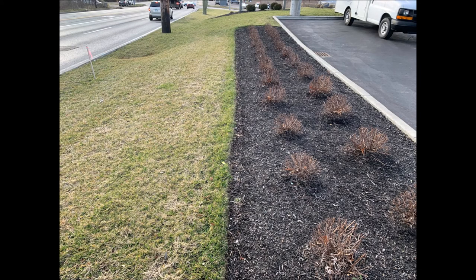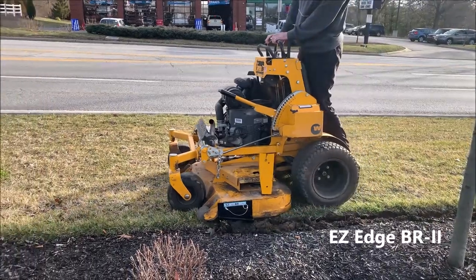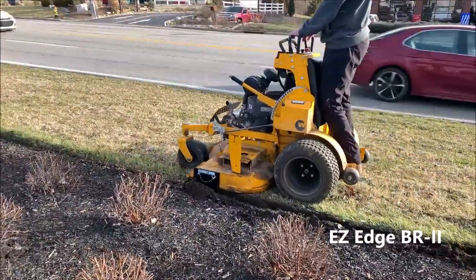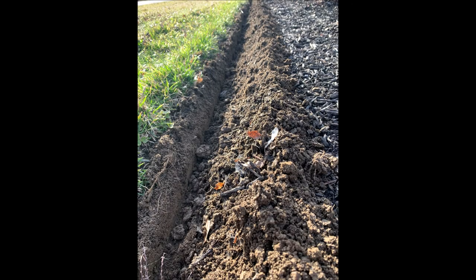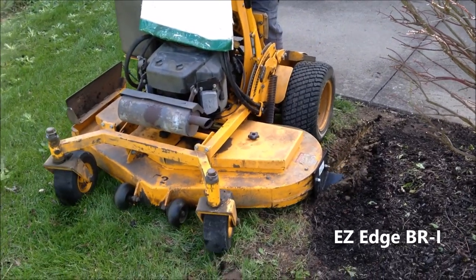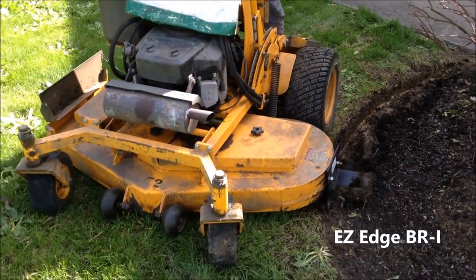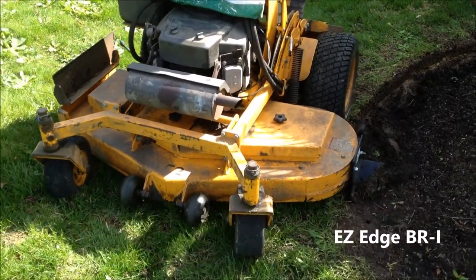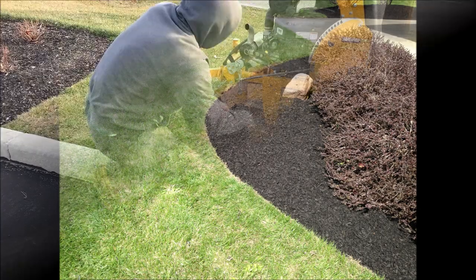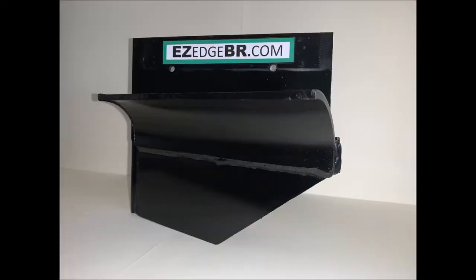If you have what seems like miles of edging to do each year, you need the Easy Edge. The Easy Edge attaches to your commercial mower for quick edging of landscape beds. It's designed to push away the dirt and mulch. Stop using a shovel and reduce your edging time by 75%. You'll get your mulching jobs done so much faster with the Easy Edge. It can be put into transport position when moving from bed to bed, and it's available for purchase through my website.